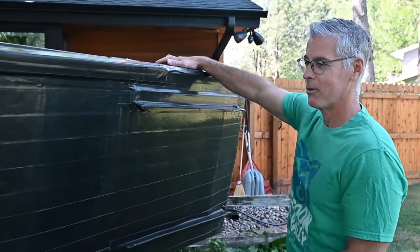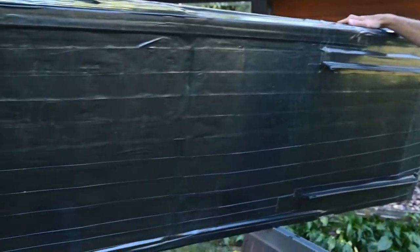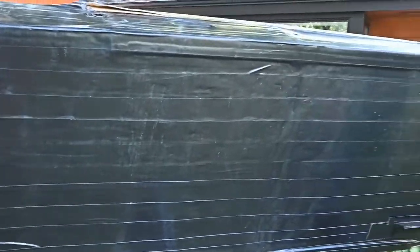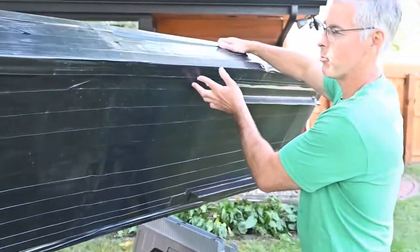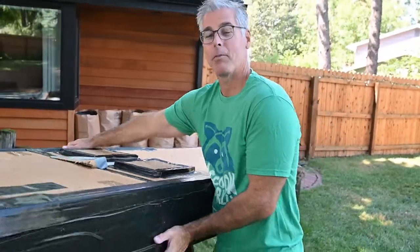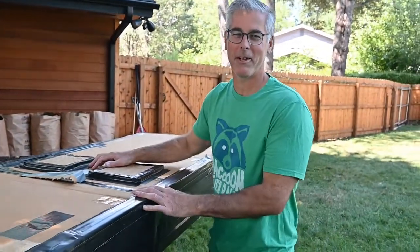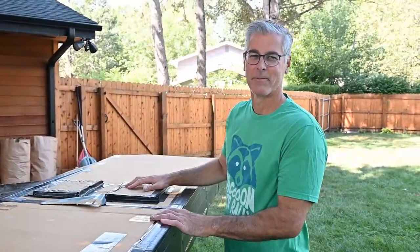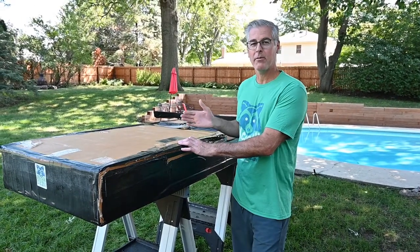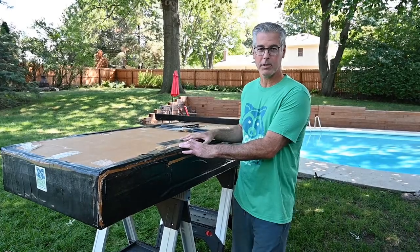Another word about the tape: it allowed this boat to float not only on the day of the race, but I've used it several times since then. It's not perfect and isn't completely waterproof, but it does help keep you floating long enough to finish the race.